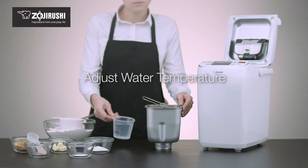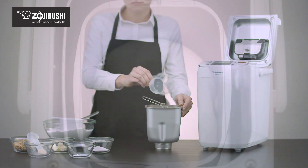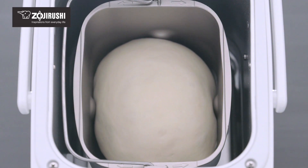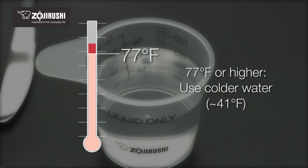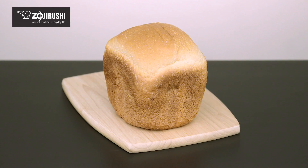Adding water at the correct temperature to the mixture helps yeast grow, allows the dough to rise correctly, and helps maintain its texture. Higher room temperatures can cause the dough to over-rise and collapse, and colder temperatures can cause it to not rise enough. Adjust the temperature of your water to achieve the best results.